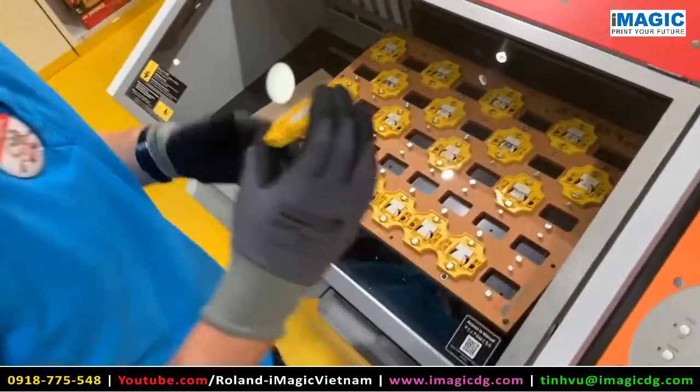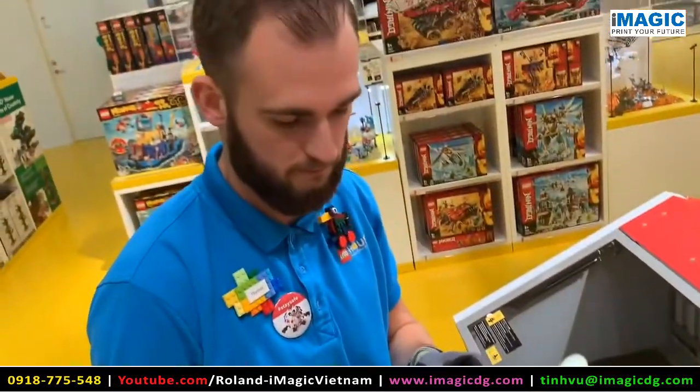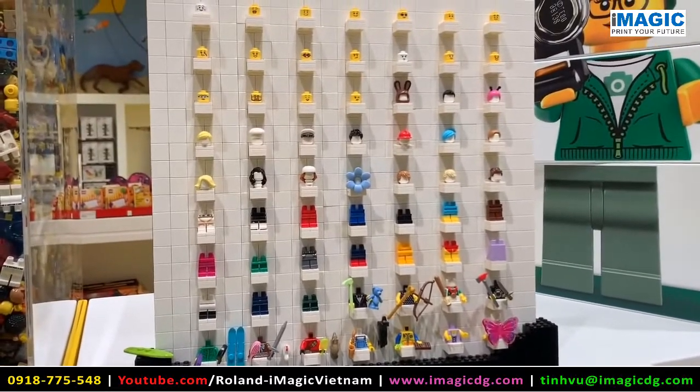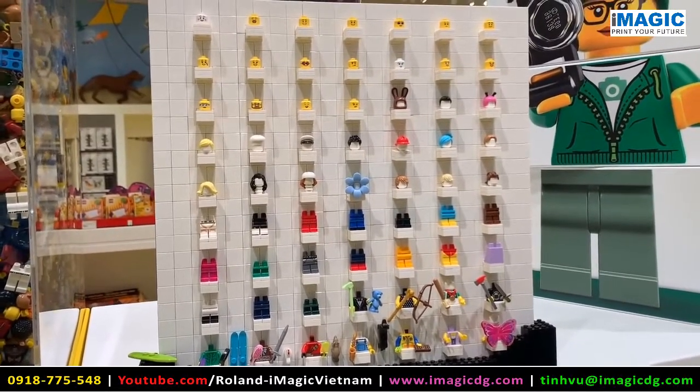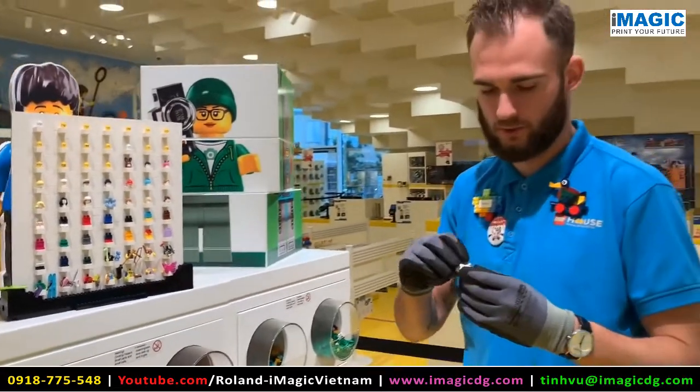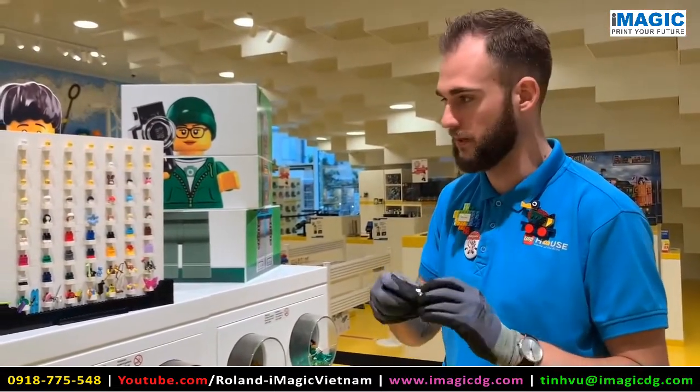And in the end we will go and pick the accessories from the area over here. From the overview here we need to choose which head you would like, which hair you would like, the legs and also the accessories. The torso is already done by the Minifigure Factory.